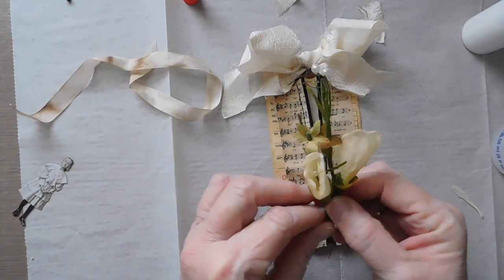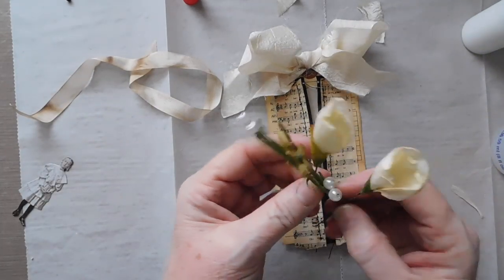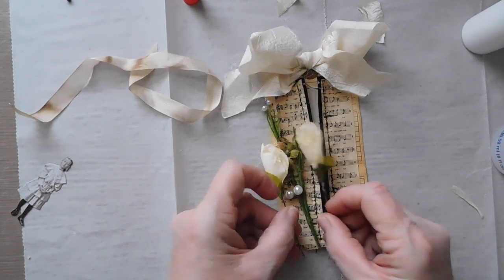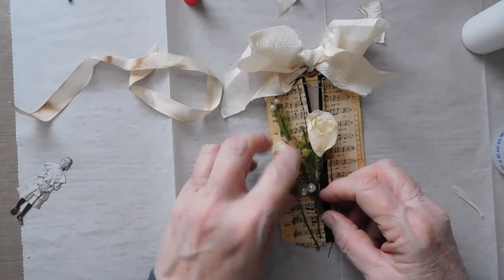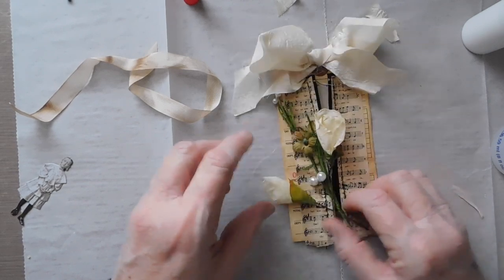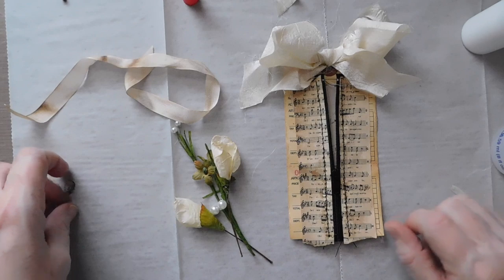I was going to put these little sprigs — these are, I believe, Petaloo. I've had these forever, because I am a hoarder of craft supplies, and I know I'm not alone. I couldn't even tell you how long I've had some of this stuff.